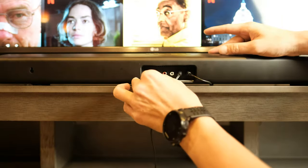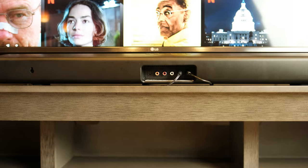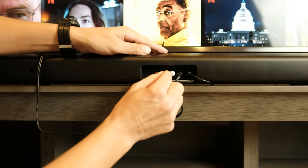You can easily connect using coax cable by using the second input on your soundbar. To connect the RCA cable, connect line out or audio out on the TV and line in or audio in on the soundbar. Disable the TV speakers for RCA connection.